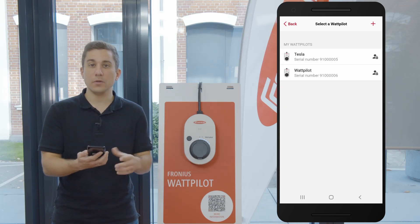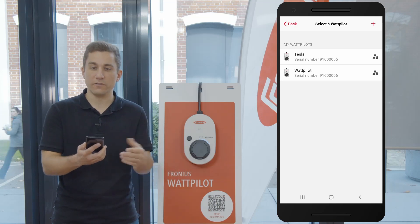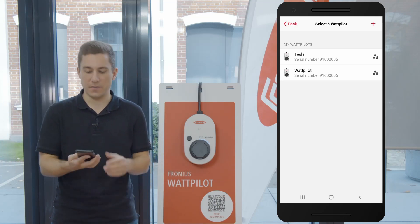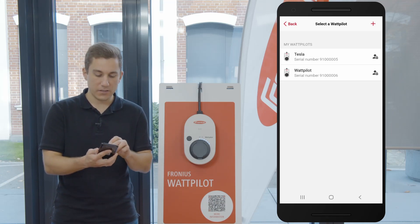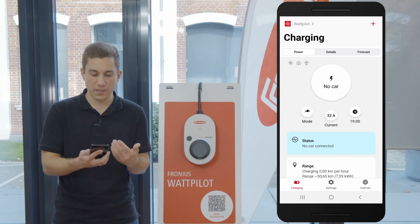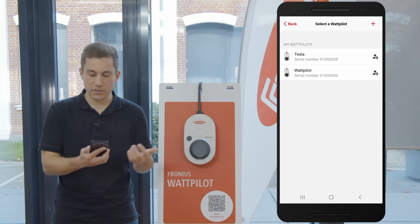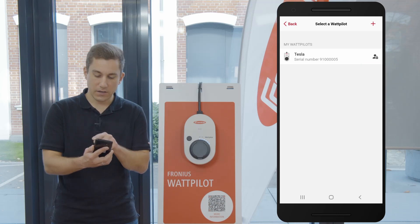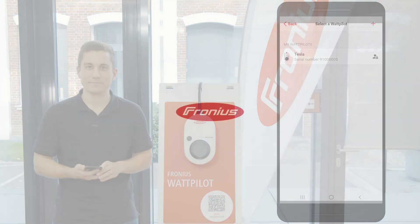Whenever you have multiple Wattpilots in your list, you can see them in the Select Wattpilot overview list, where all your Wattpilots added to your smartphone and Solar Wattpilot app are shown. You can choose a Wattpilot from the list and access it wherever you are in the world to start the charging process. If you want to delete a Wattpilot from your list, simply swipe it to the left, click on the garbage bin, and it is deleted from your list.